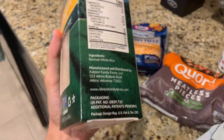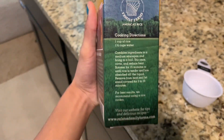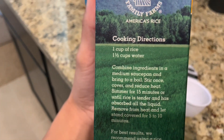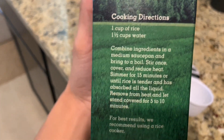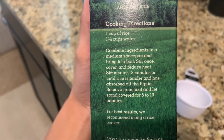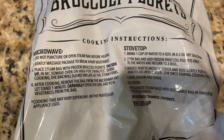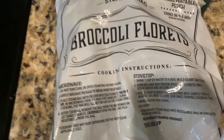I've never used this type of rice — hopefully it doesn't take too long. This rice recipe calls for one cup of rice and one and a half cups of water. Put everything in until it boils. I'm going to take the easy route and just microwave steam it.